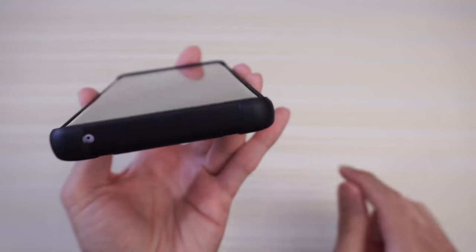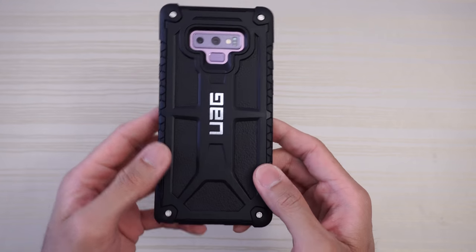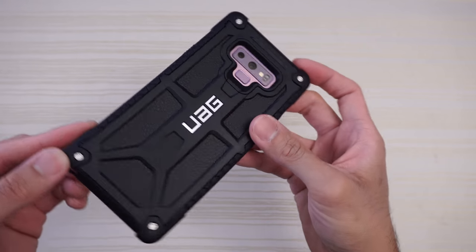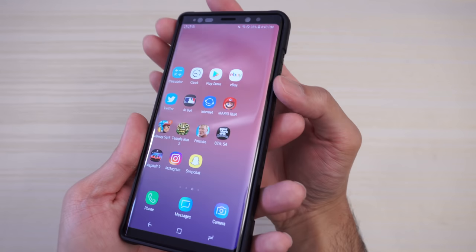On top you have your cutout for your microphone. Flipping the case over, this is how the phone is going to look. There's a cutout for your dual cameras and fingerprint scanner, which let's test out right now — works without a problem.